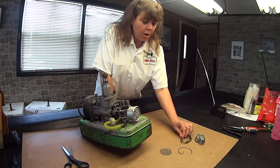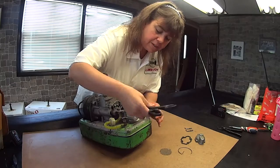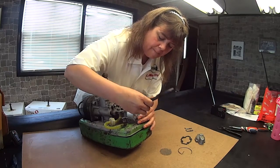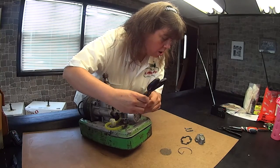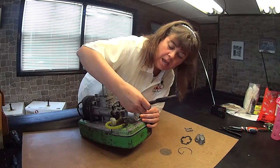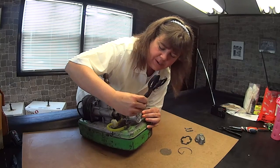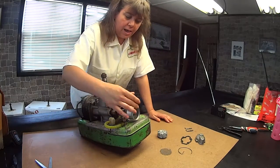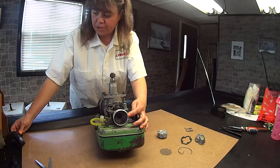I took the carburetor apart, and I'll show you how it all hooks up in just a bit. But I have a pair of scissors here to get out. This here is called an element. The ones that we have now are — I don't want to break it — they're made of sponges. I call it a sponge, but it's a filter. So that's the inside of this here portion of the carburetor.